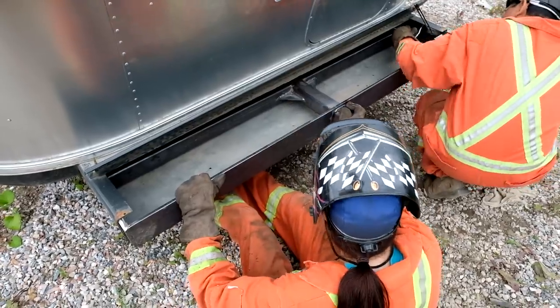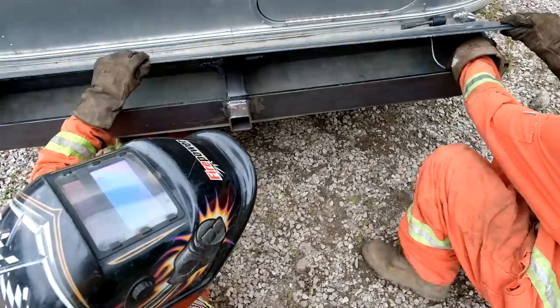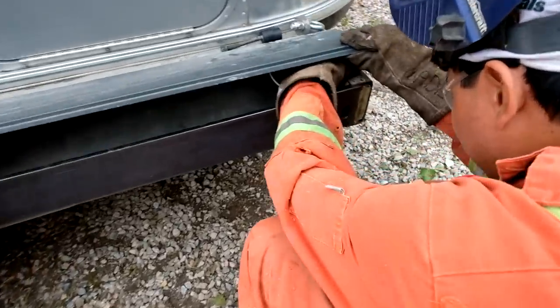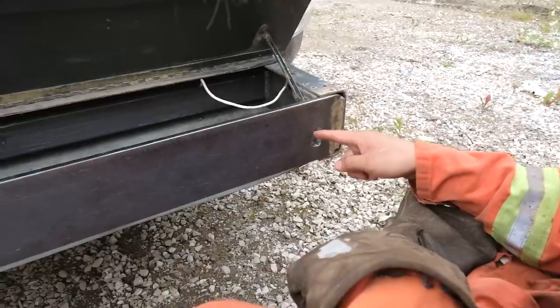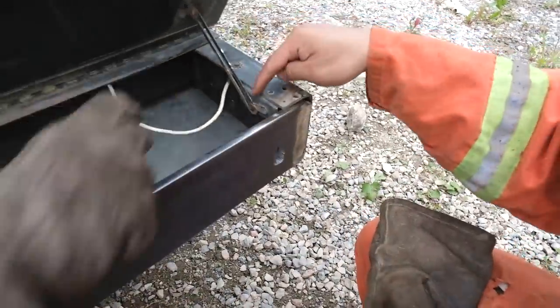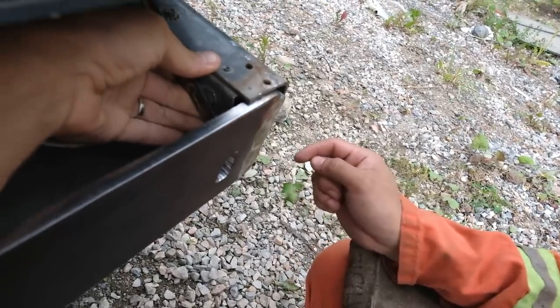There you go, okay, now push. There. Need to cut it up a bit more. The arm — yeah. Oh, it does. Oh yeah, it's just a little low.